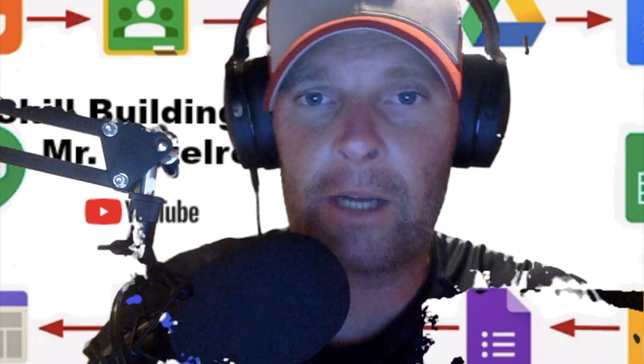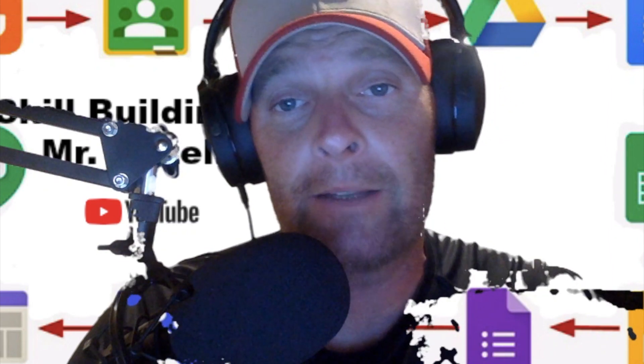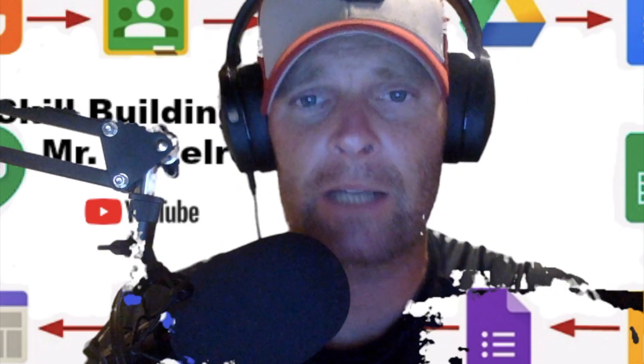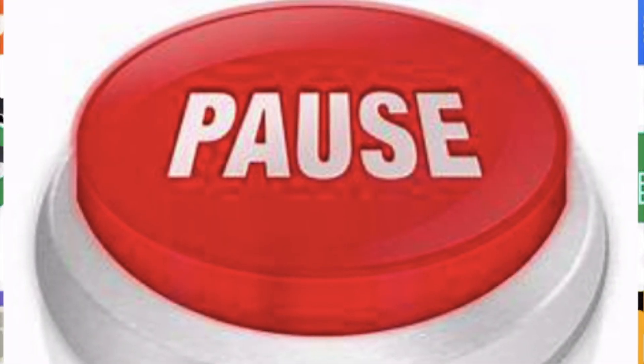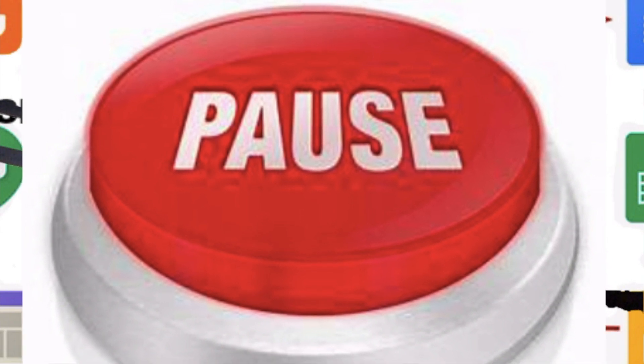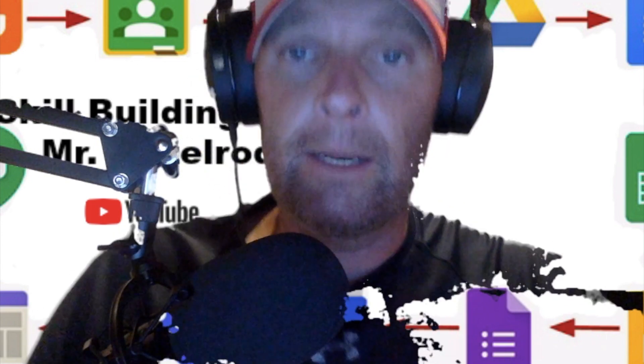Welcome back to Earth Science with Mr. Naselrod. Today we're going to be skill-building — we're going to be learning how to take notes, believe it or not. This is going to be on page 690 of your textbook, so if you need to pause for a second, go ahead and do so. Welcome back — page 690, that's right: taking notes. I know everybody has taken notes their entire life, but now we're going to learn how to do it right.